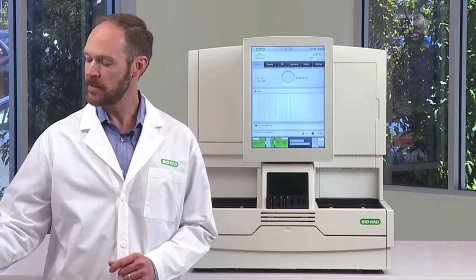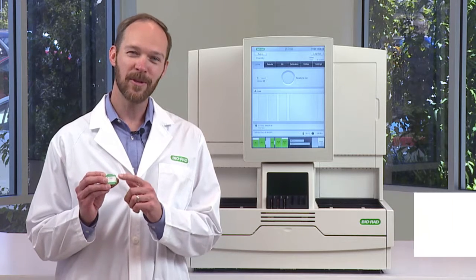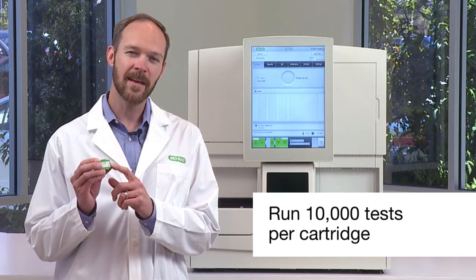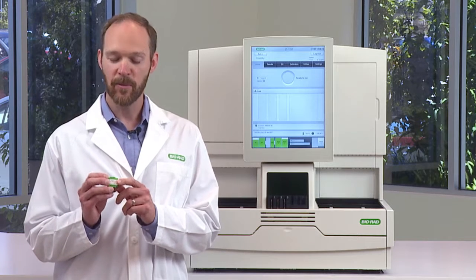The first thing we'll talk about is the D100 analytical cartridge. The cartridge holds the HPLC column where the hemoglobin separation occurs. This little cartridge is good for 10,000 tests, so you really don't have to change it very often. But when you do, it's a very simple operation.